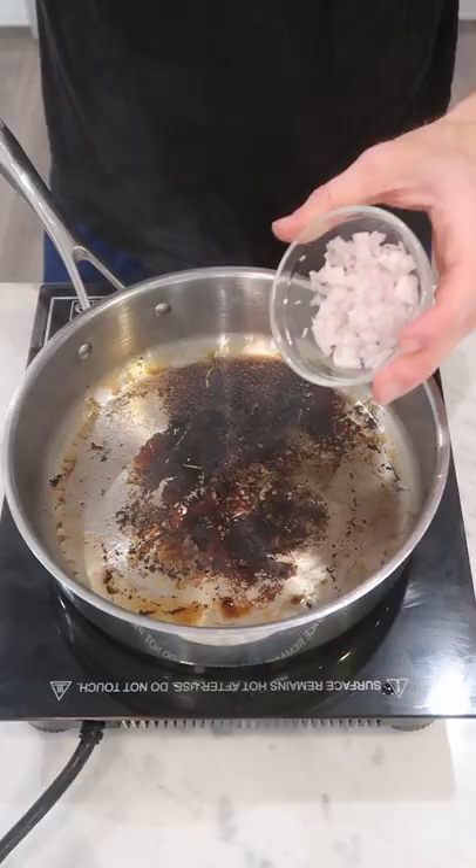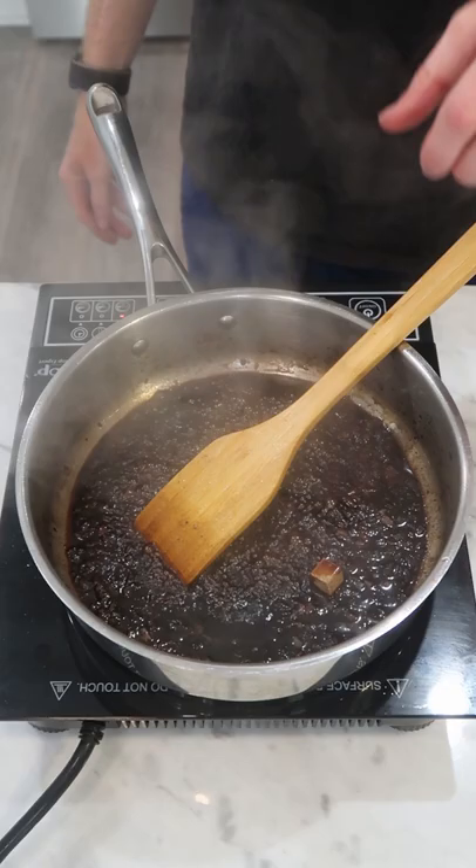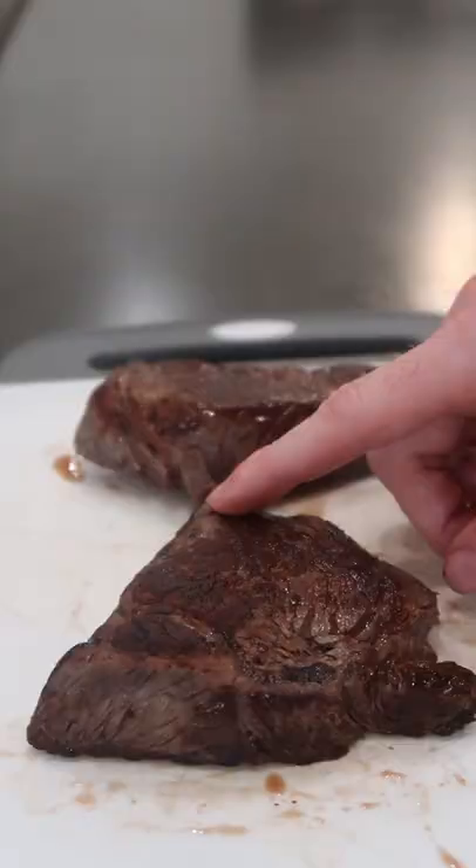Now to make the pan sauce: some chopped shallot, a quarter to a half a cup of red wine, a couple tablespoons of balsamic vinegar, a beef bouillon cube, a few sprigs of thyme, a couple teaspoons of Dijon mustard, finished with black pepper and an olive butter.